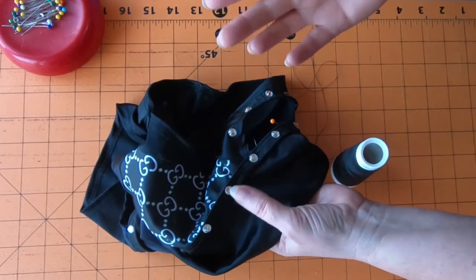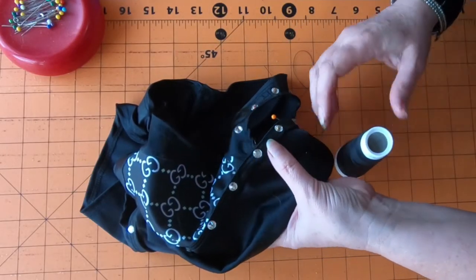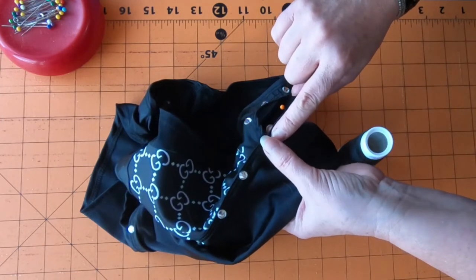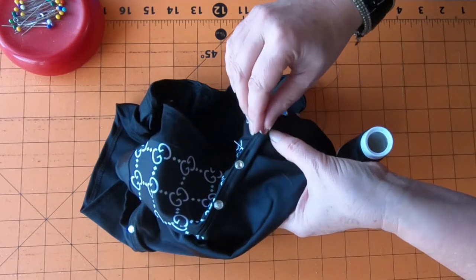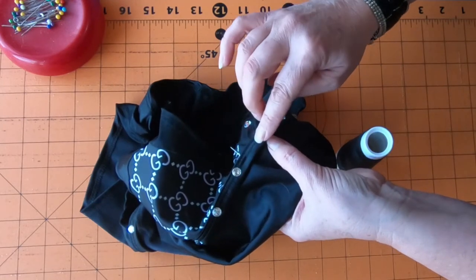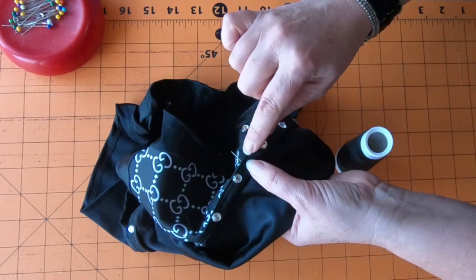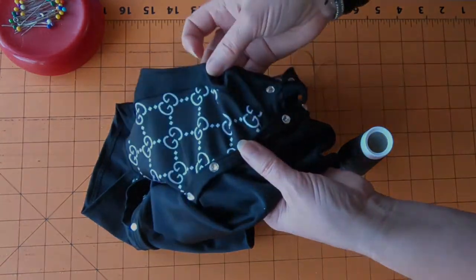The rest of this is going to need to be hand sewn instead of with a sewing machine because these rhinestones are going to get in the way. If I use a machine I don't really know how they're glued on - I didn't make this garment - and they might pop off. So I'm just going to hand tack this waistband that I made to the shorts.